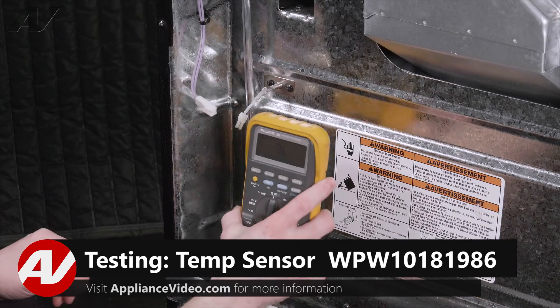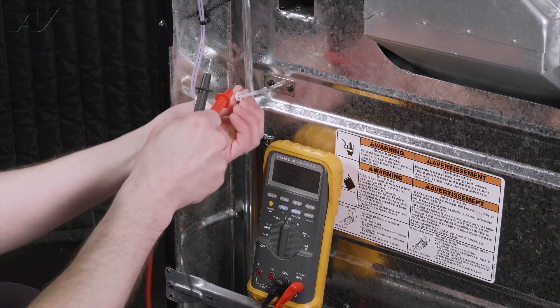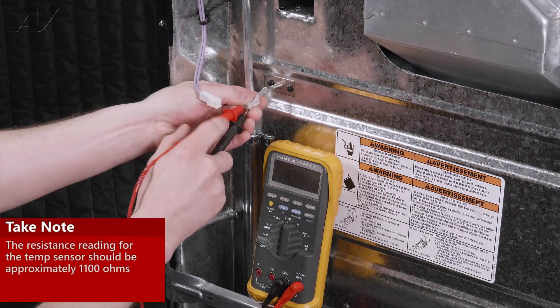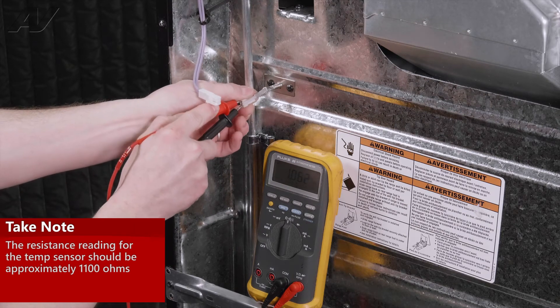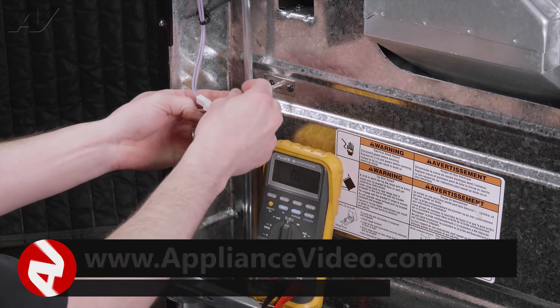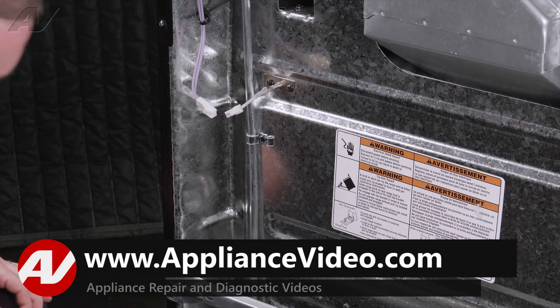And with your meter set on ohms, you're going to back probe your sensor. You should have right around 1100 ohms — we're reading an acceptable range. If you had a reading other than that, you're going to want to replace it.